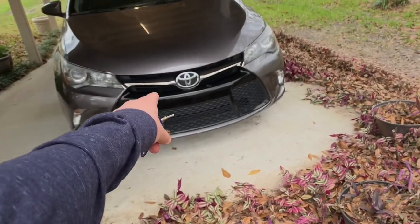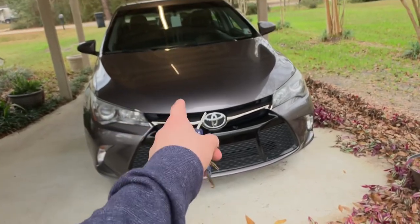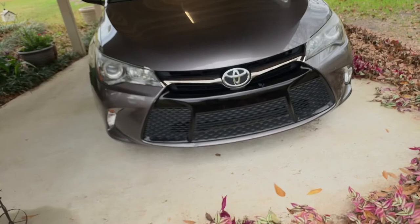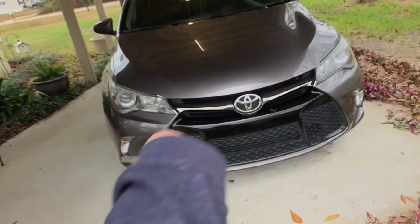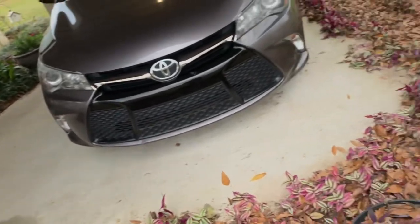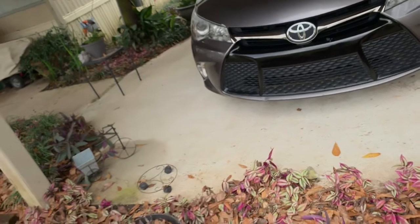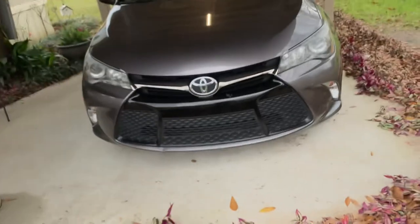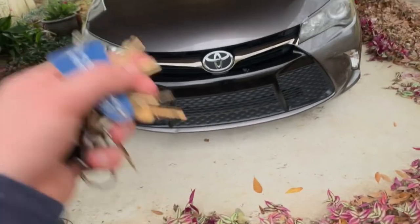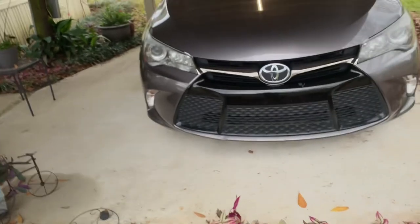Toyota gives you an option of what engine you want in this generation Camry — you can opt for a four-cylinder or a V6. I'm not sure which trim levels get which engine, but the V6 in the newer ones makes over 300 horsepower, which is best in class. Even this generation's V6 has a very good horsepower number — I believe it's over 300 horsepower, giving it roughly as much power as a Nissan Z.